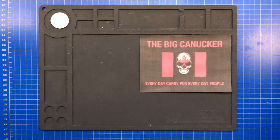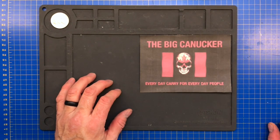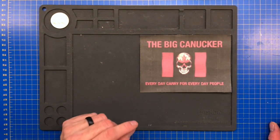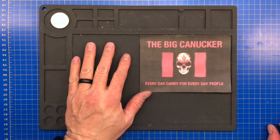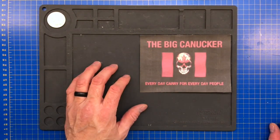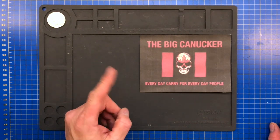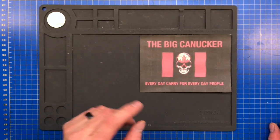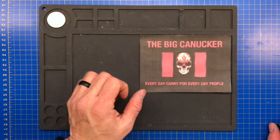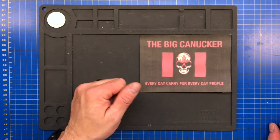I've also got some pre-owned knives going up — not just new in box. Some really good knives ranging from around $65 and up. The sale starts Friday at seven o'clock. We'll be doing first email gets first right of refusal. All prices will be in Canadian dollars, no tax, plus shipping. Hope you guys enjoyed this sneak peek — please stay safe out there, keep your stick on the ice. This is the Big Canucker saying adios.